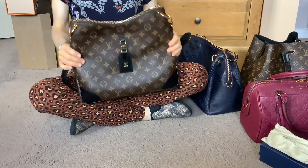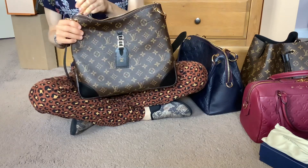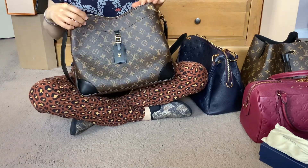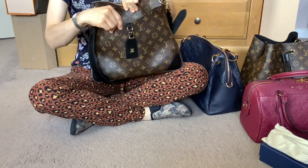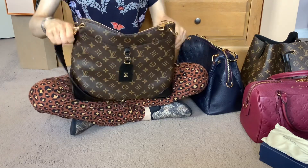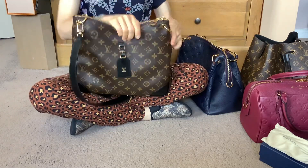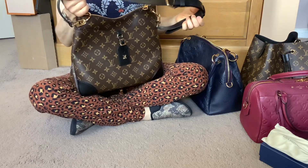My three favourite things about the bag are the double zip closure, the really nice big front pocket that goes all the way to the base of the bag, and the comfortable strap which I find to be the perfect length. I really love the strap.